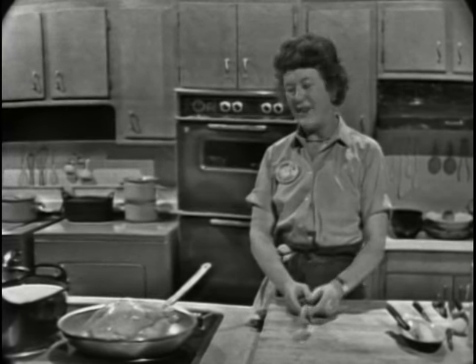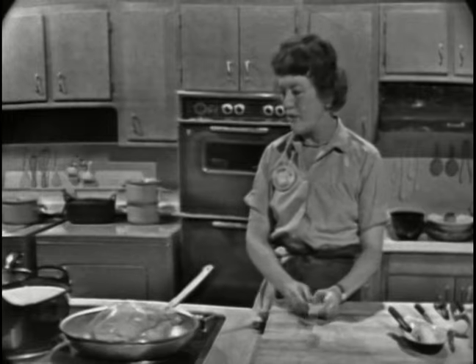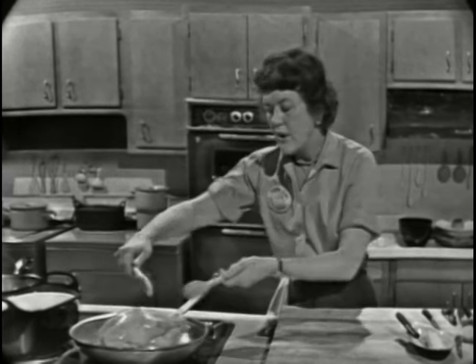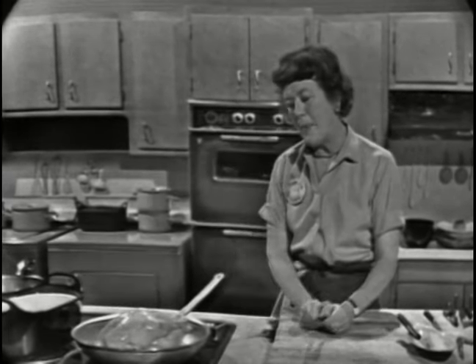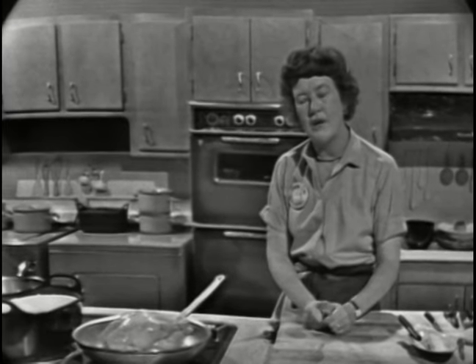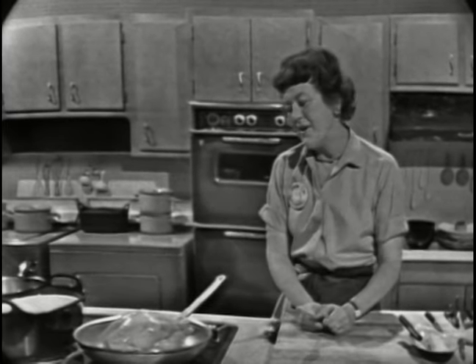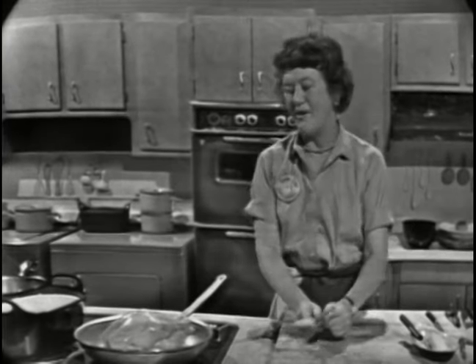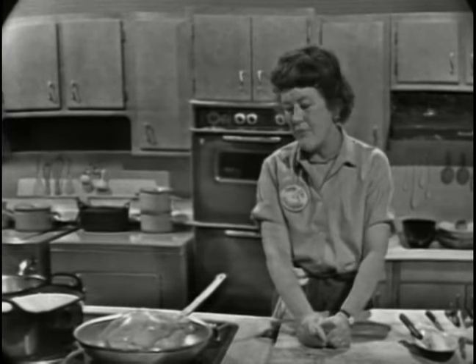The back is not so important because you don't see it — it's going to cook in the casserole breast up. If you're cooking a roast of veal, you'd have the veal tied into a sort of sausage shape and then brown it exactly the same way. You can think of this as either pork or veal because the method is exactly the same.